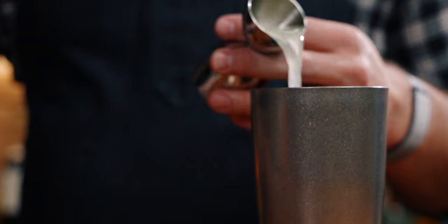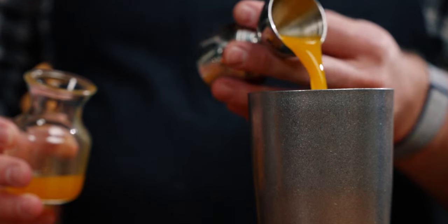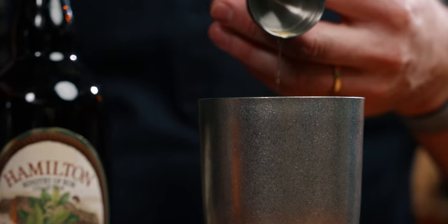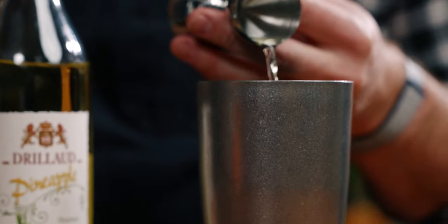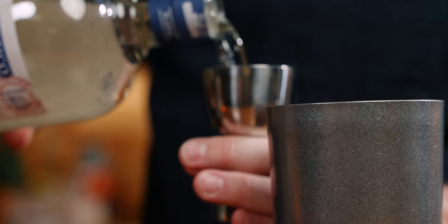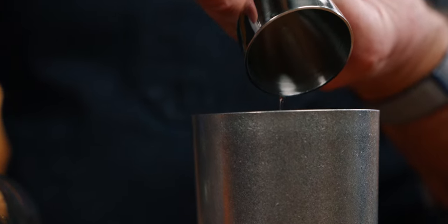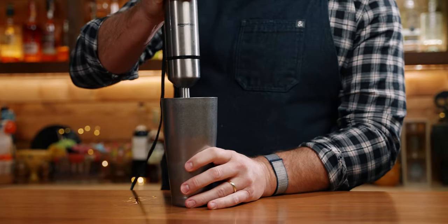With half an ounce of fresh lime juice, half an ounce of passion fruit puree — which is already thawed — a quarter ounce of allspice or pimento dram, half an ounce of pineapple liqueur, and two ounces of an aged white rum. I'm using Diplomatico Planus, which is what Shannon recommends in the book. Add about half a scoop of ice to your tin, and blend this for five to ten seconds.